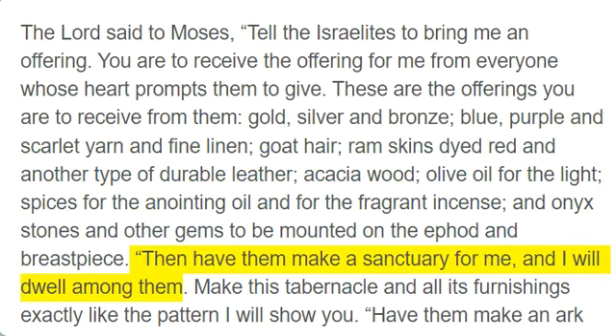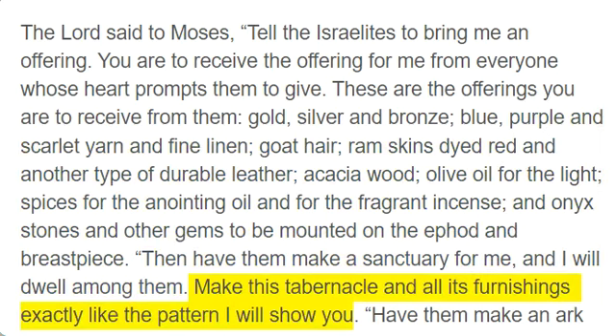And onyx stones and other gems to be mounted on the ephod and breastpiece. Then have them make a sanctuary for me, and I will dwell among them. Make this tabernacle and all its furnishings exactly like the pattern I will show you.